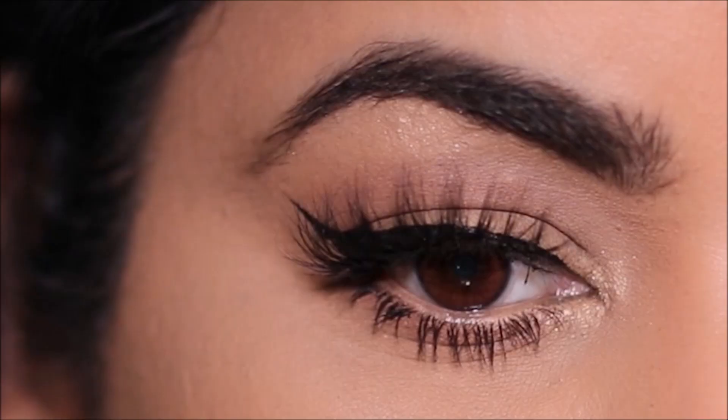Hi guys, Matah here. Today I'm going to be showing you how to do a winged liner — actually a pretty big winged liner on hooded eyes — and we'll pair it with beautiful red lips. So if you're ready, let's begin.